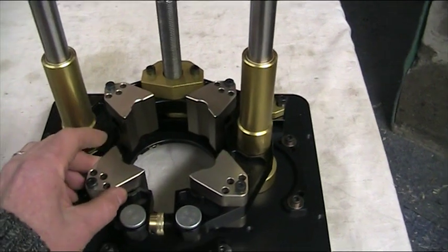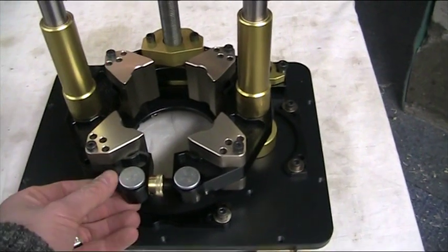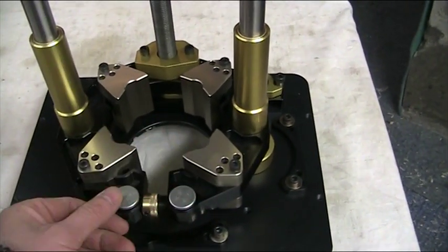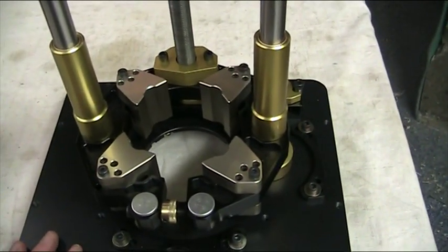we have to move these. You can see that it is multi-positional here. This is the clamping device. Once these are in place this gets tightened up and it locks the motor housing securely in place.